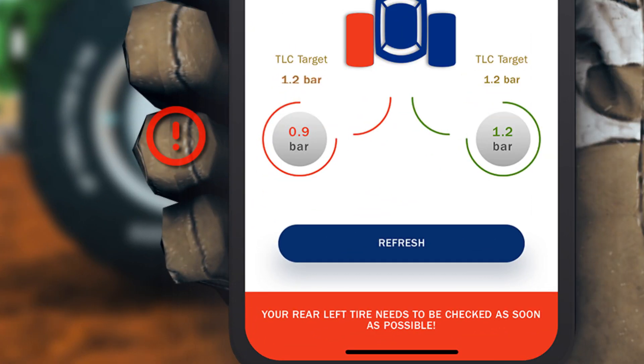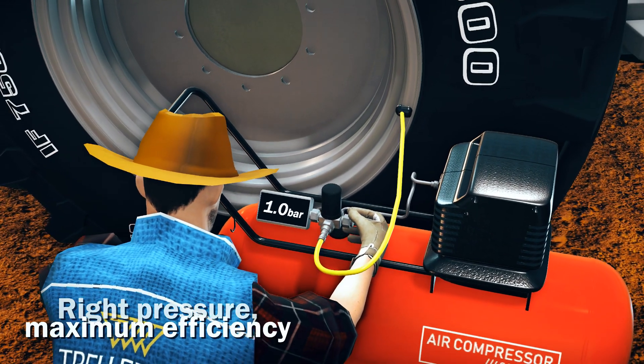Then the app checks whether the measures correspond to the recommended pressure targets. Now adjust the tire pressure and run again the checkup.